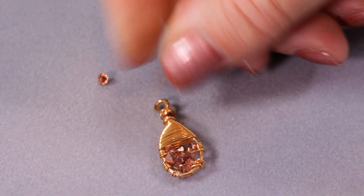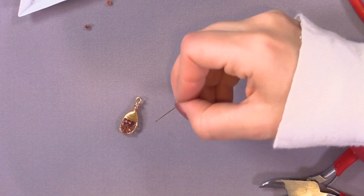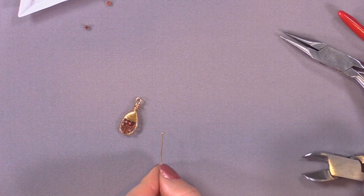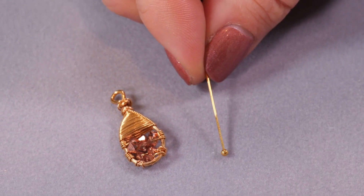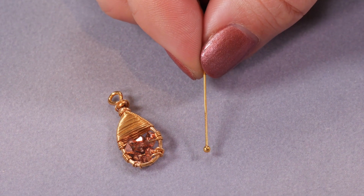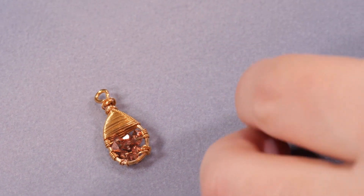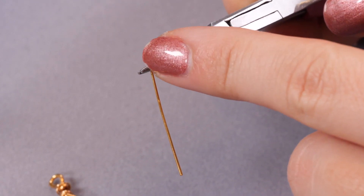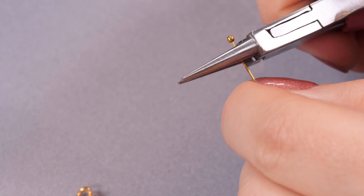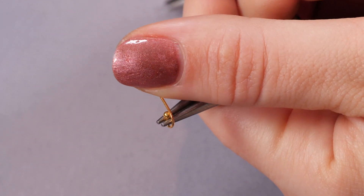The next thing I'm going to do is create my ear wire. We actually have a video on creating ear wires if you want to learn more, but I'm going to show you how to do it with head pins because I think they look lovely. I've got a gold plated ball-ended head pin. The next thing I'm going to do is place that in my round nose pliers quite near the bottom — I just want a tiny little loop here. I'm just going to twist it all the way around until it meets.